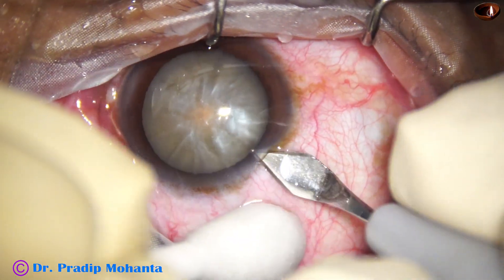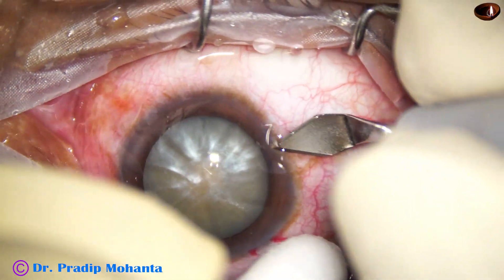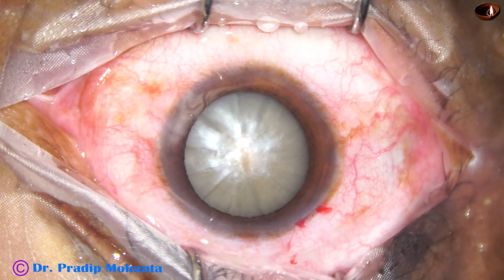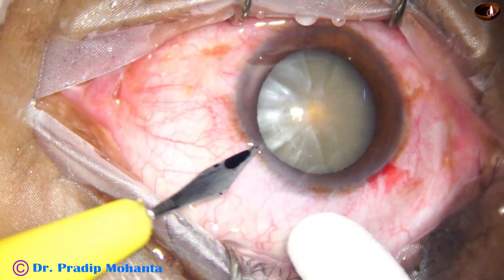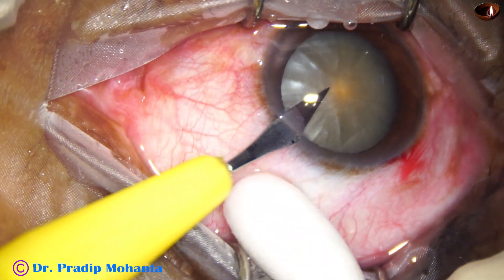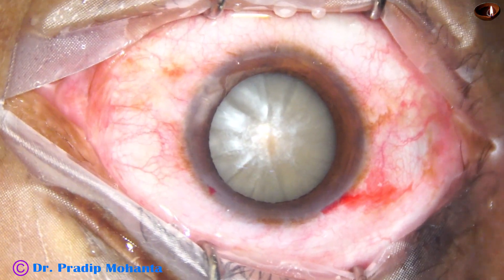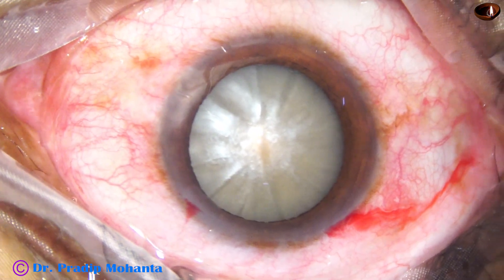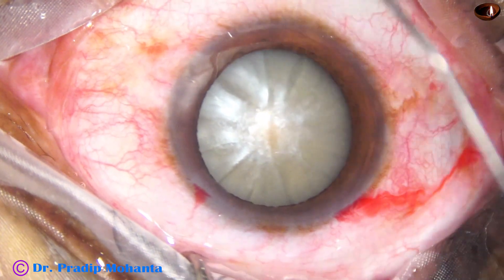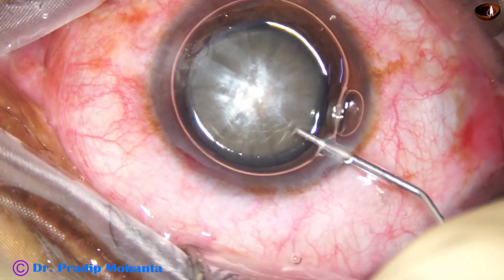This is the main incision with a 2.8 millimeter steel keratome. I tried to do a side port on the right side, then decided it was not necessary. This is a side port on the left side of the main wound, about 90 degrees away. When the side port is 90 degrees away, astigmatism induced by the main wound is neutralized to some extent by the side port.